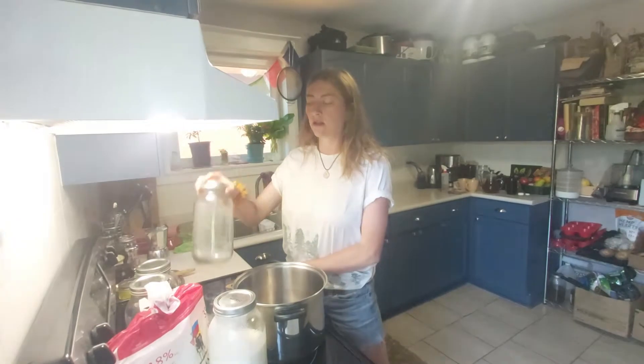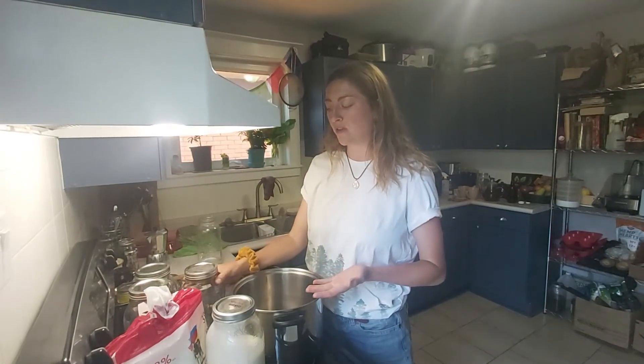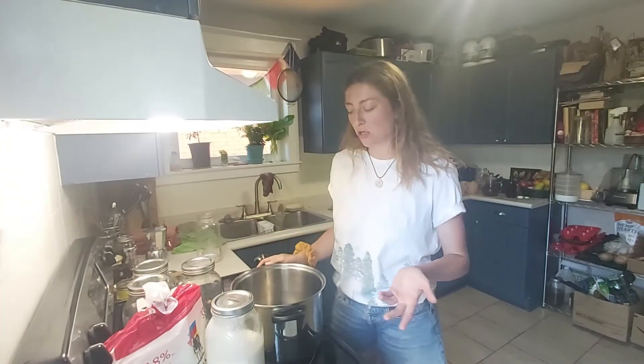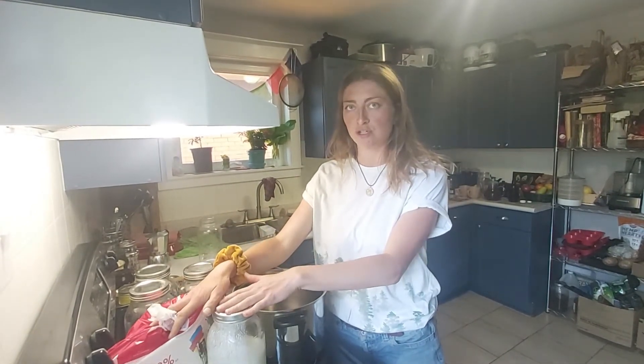In the morning it will be yogurt. I'll transfer it into my storage jars and put it in the fridge. When you put it in the fridge, you will get some separation and you just pour off that liquid. That's pretty much the process. The one thing you have to do to start is bring your milk and your starter yogurt to room temperature.